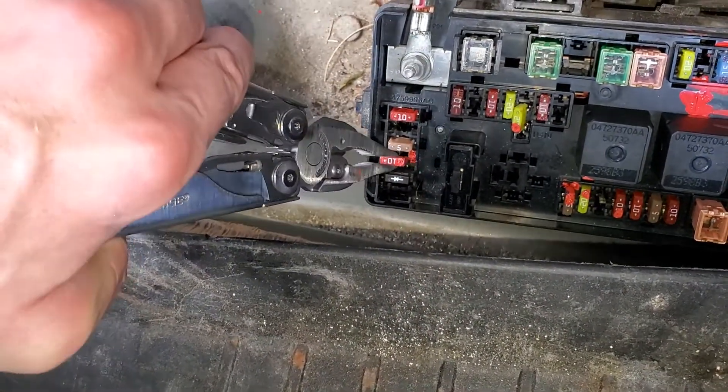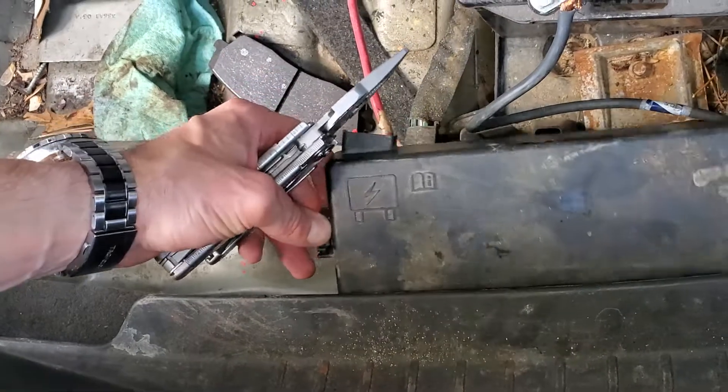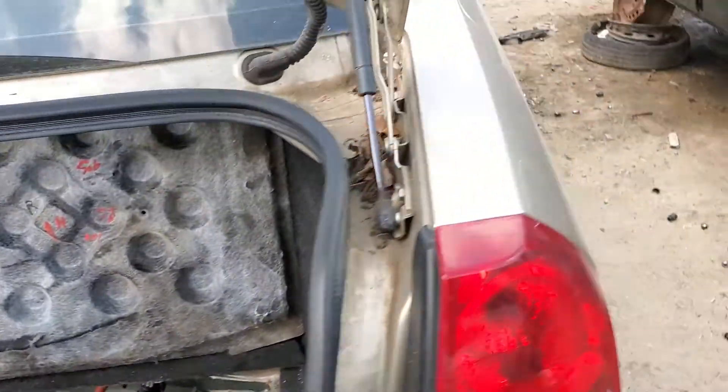This is what a good fuse looks like. What's important about how Chrysler wired this — that fuse does not provide power to the horn itself. That fuse instead provides power to the computer that reads a signal from the horn switch.